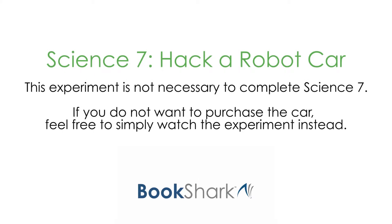This experiment is not necessary to complete Science 7. If you do not want to purchase the car, feel free to simply watch the experiment instead.